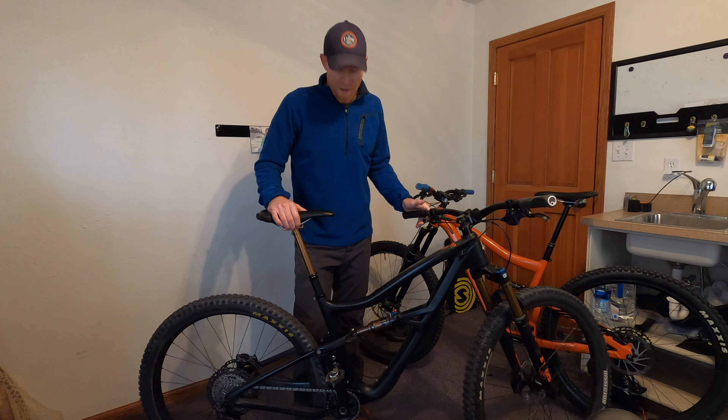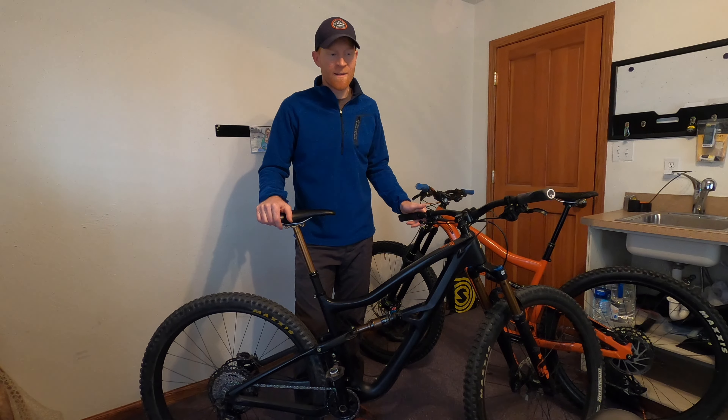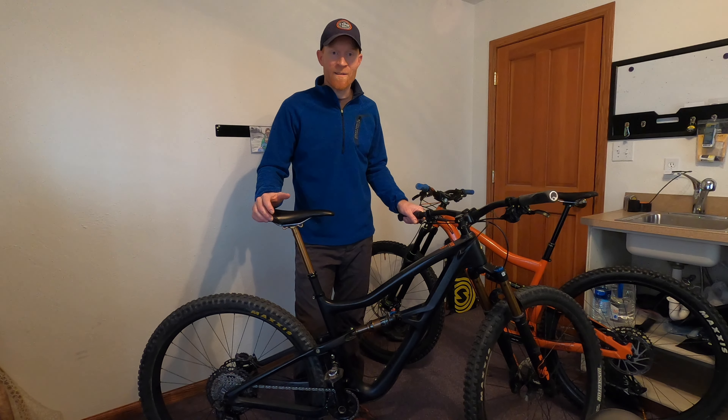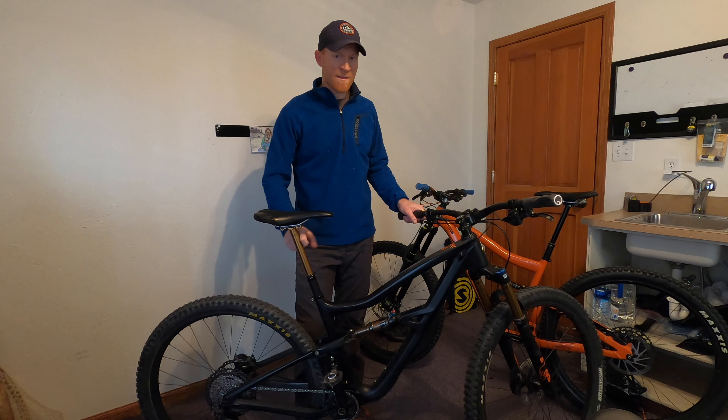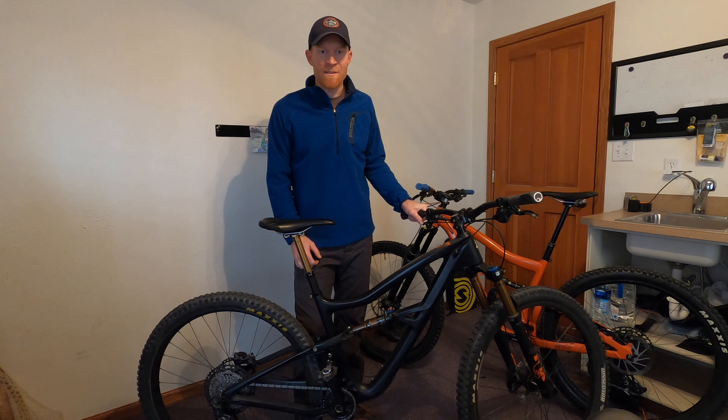I'm going to go through and try to re-lube it, service it, see if that'll take care of it. But needless to say, it's pretty disappointing that in just a few rides this transfer post has already had issues.